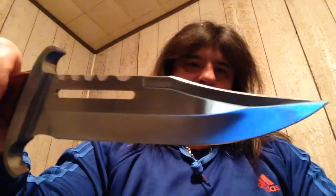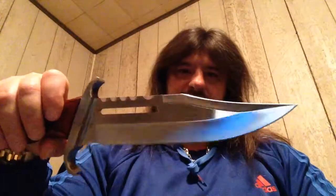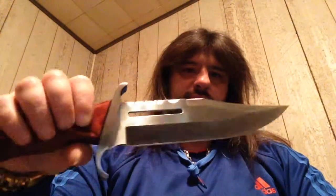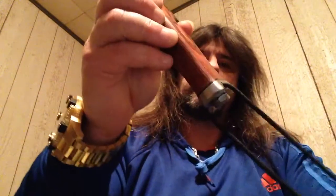I didn't really buy this knife to use — I'm just adding to my collection. I got this on sale. Bud K had a sale, 25% off, so instead of being $50 it was $37 plus shipping.